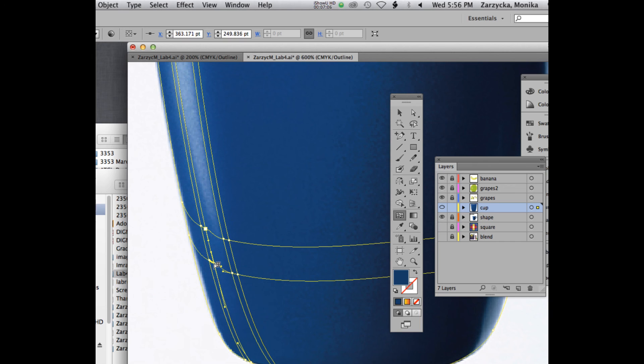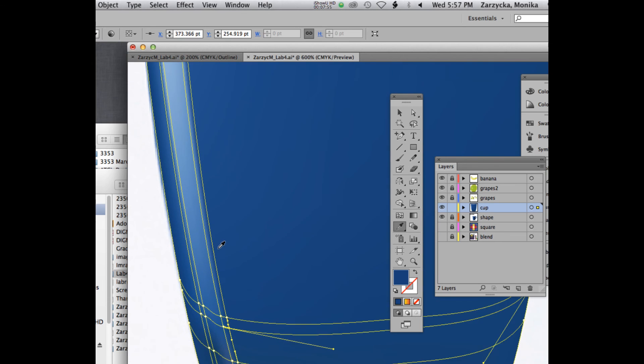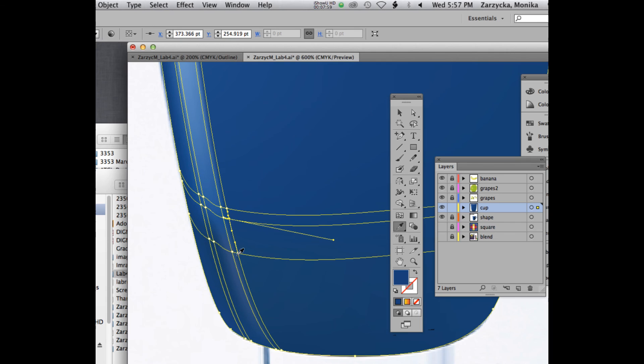There might be another mesh going around outside of that too because we have several colors blending. I want to be safe and put several meshes — this is just me being safe in case I wanted to blend better. Now we're going outside, so whatever we're choosing has to go outside. That's why you have to take it one at a time — it's not the easiest tool to use. Let's see how it looks.